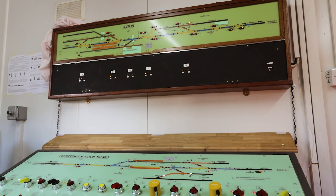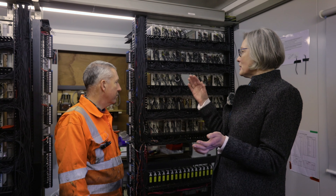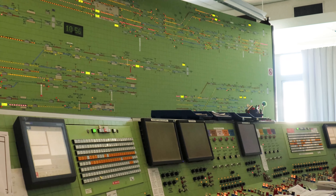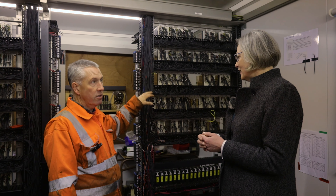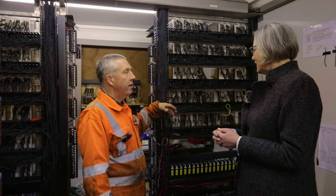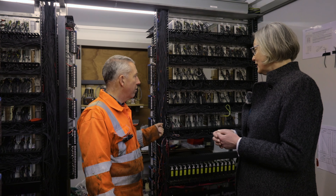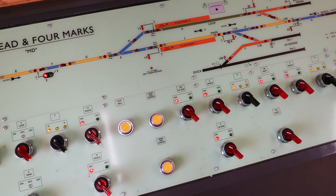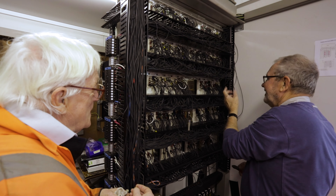That therefore creates the RRI — route relay interlocking — in front of you that you can see. This technology that we've installed here has gone from completely mechanical in the old box. The relay-style technology dates from the 1960s, but the principle of the actual interlocking relays and wiring dates back as far as the 1930s. It's not modern, but it's still being installed on Network Rail and around the world — it's really robust and still easier to build in some instances than computer-based interlockings.